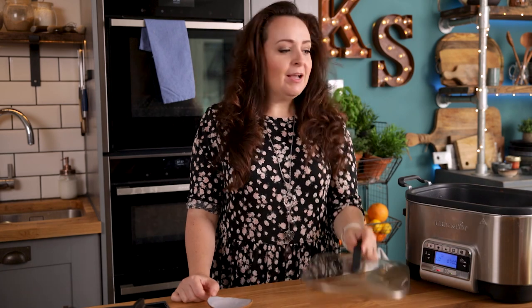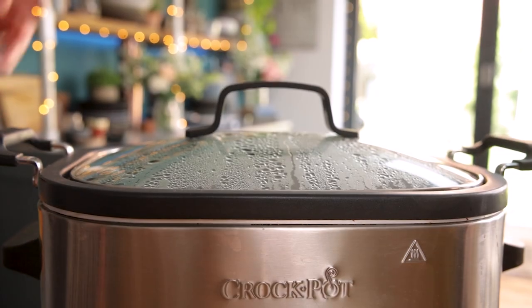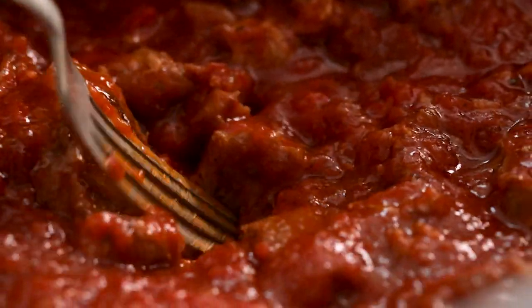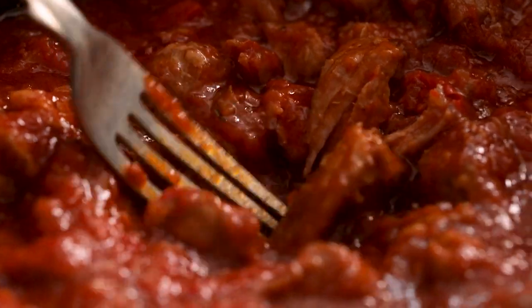Stir it all together and then bring it to a gentle simmer. If you've been cooking it in the pan up until this stage, now is the time to transfer it to the slow cooker. We're going to cook it on high for four to five hours, or on low for seven to eight hours. After it's finished cooking, discard the bay leaves and break apart the meat using a fork — it should be fall-apart tender by now.